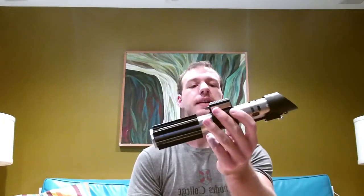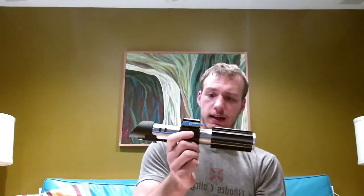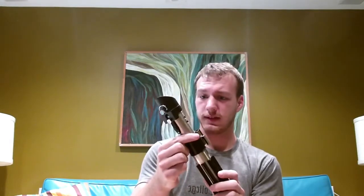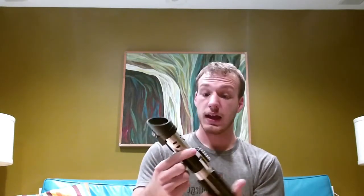Hey guys, today I bring you a Korbanth MPP 2.0. This saber is based off of Darth Vader's lightsaber in A New Hope, and I've actually lightly weathered it. It originally came chromed, but Vader doesn't seem like a guy who would have a very shiny lightsaber.